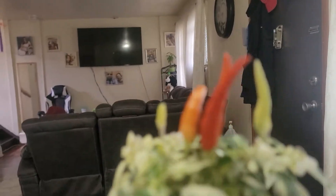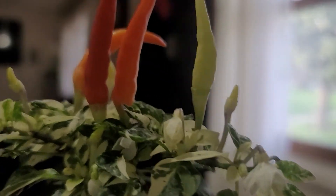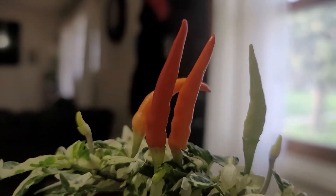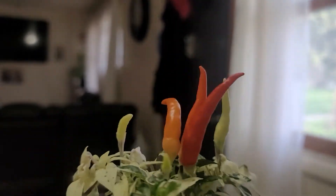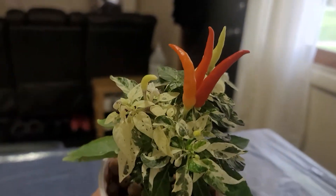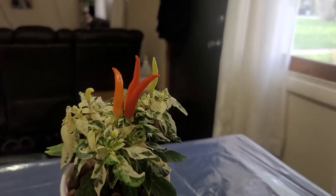Look at the colors — green, orange, red. Beautiful, right? Look at that. Beauty.